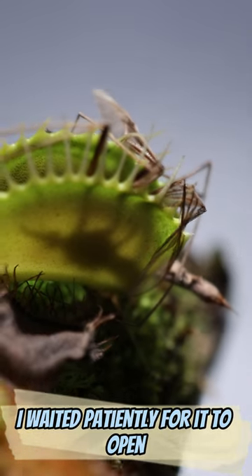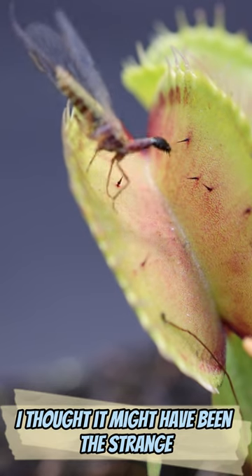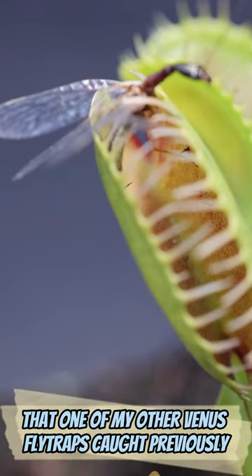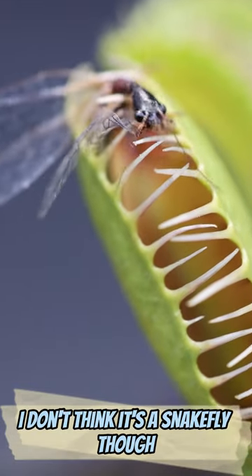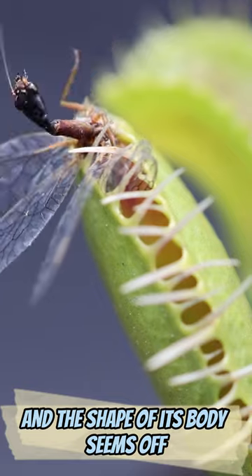I waited patiently for it to open so I could see what kind of insect the flytrap caught. I thought it might have been the strange alien-looking insect called a snakefly that one of my other Venus flytraps caught previously. I don't think it's a snakefly though, as the legs on our mystery bug are too long and the shape of its body seems off.